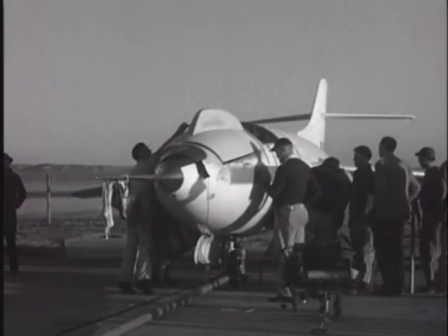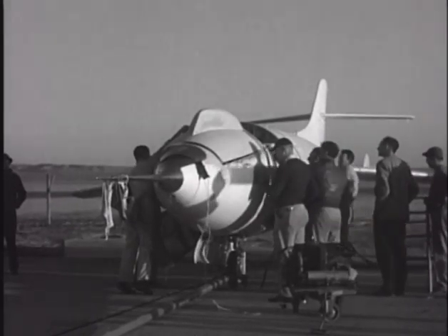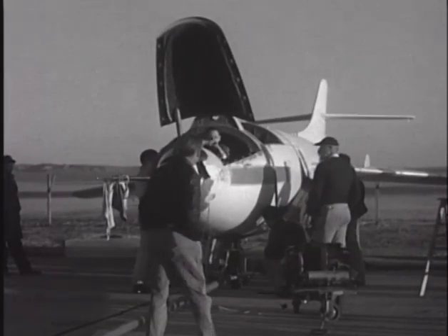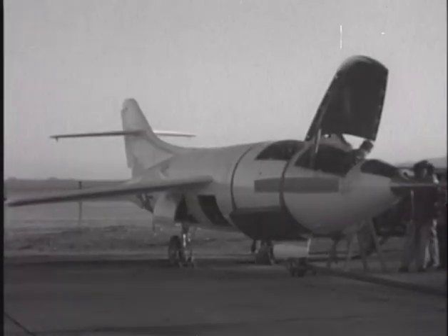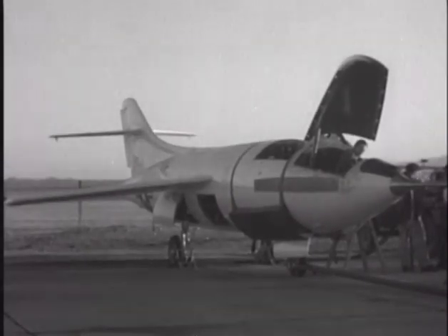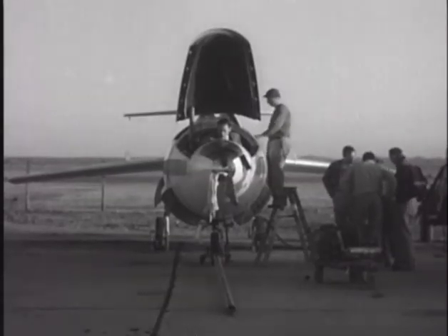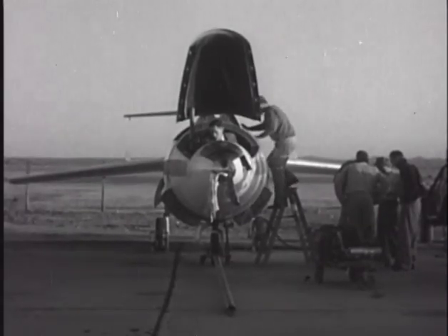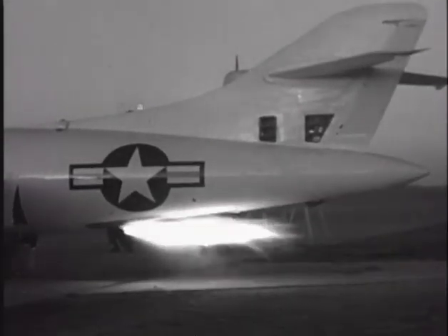The original Skyrocket design called for a flush cockpit canopy, much like the Bell X-1. Pilot visibility was found to be unacceptable, so a raised canopy was designed and installed on the aircraft before the first flight. That first flight took place on February 4th, 1948, with Douglas pilot John Martin at the controls.